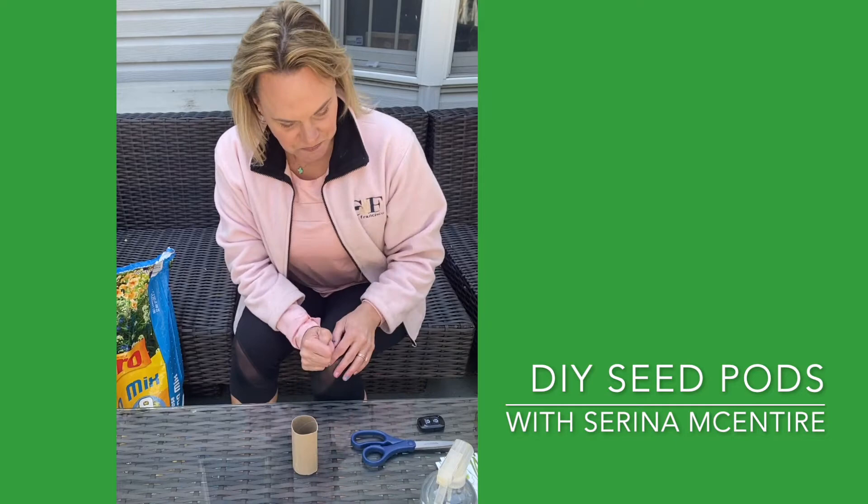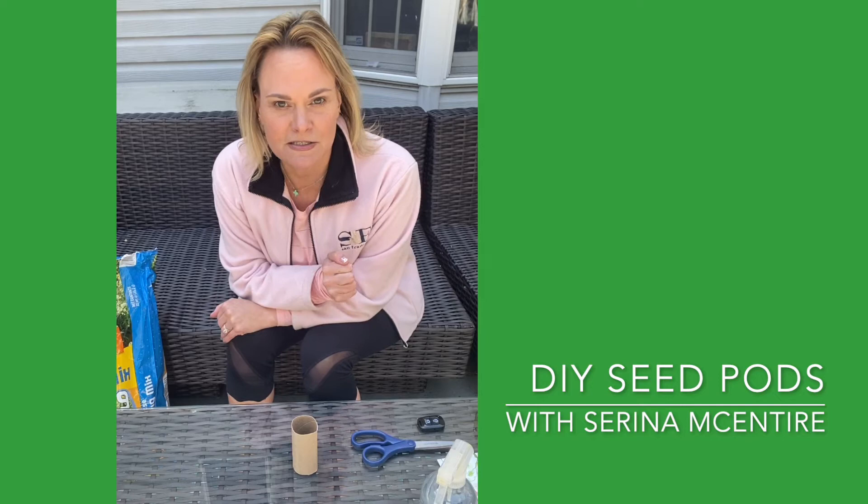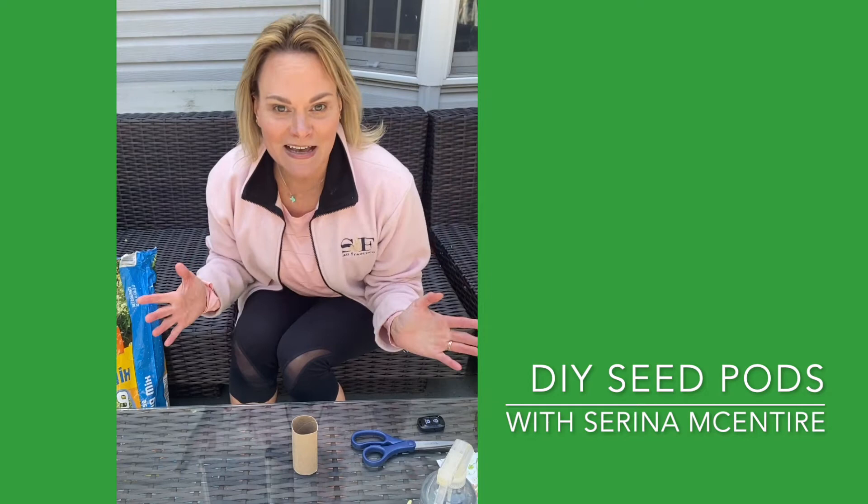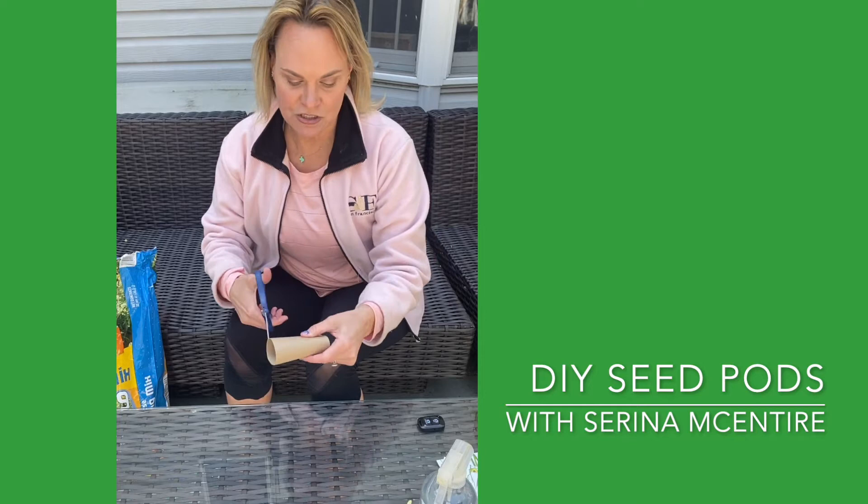You're gonna need a tube, some seeds, some dirt, some water, and then some type of waterproof container. I'm gonna be growing hopefully a lemon tree, and I'm gonna try some wildflower seeds here because that's what I could find. The first thing you're gonna need is that toilet paper tube.